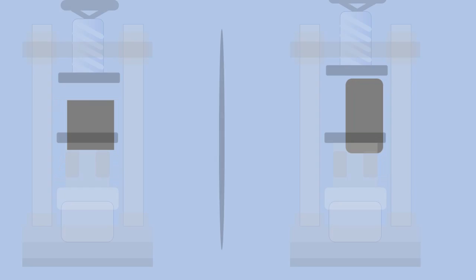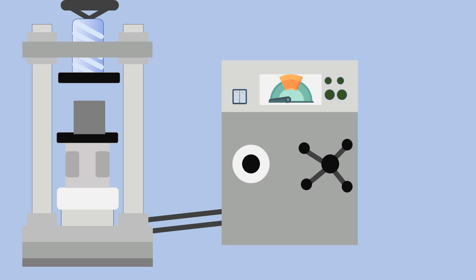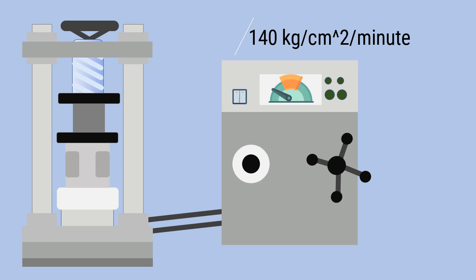Then, the specimen is placed on the compression testing machine. The cube specimen is placed on the bearing plate, while the cylindrical specimen is placed vertically. The instrument is adjusted such that the plate touches the top surface of the specimen. The load is applied gradually at the rate of 140 kg per cm² per minute.